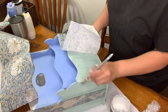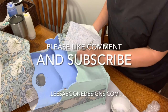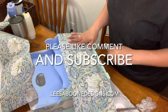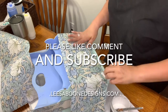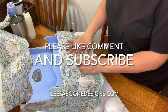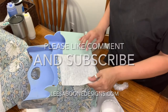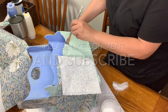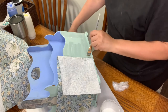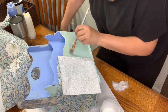Thank you for watching this video. Please like the video and comment if you have any questions or just let me know what you think about the paint, the products, the recycled papers — I would love to hear from you. If you haven't already, please subscribe to my YouTube channel; it really helps my small business. You can also shop for these products on my website, lisaboondesigns.com — the link is in the details.